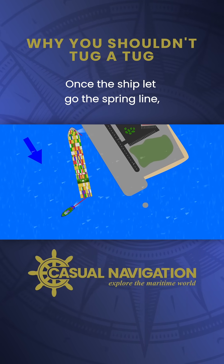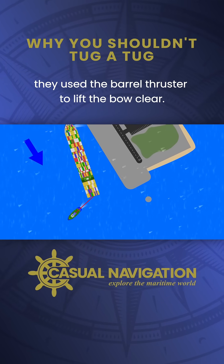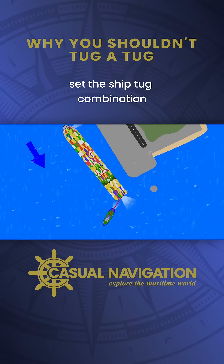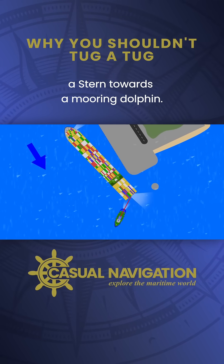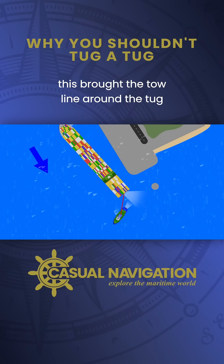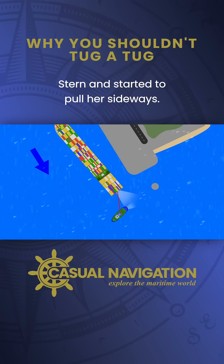Once the ship let go the spring line, they used the bow thruster to lift the bow clear. The wind and current, however, set the ship-tug combination astern towards a mooring dolphin. In order to stay clear, the ship started to run ahead on its engines. This brought the tow line around the tug's stern and started to pull her sideways.